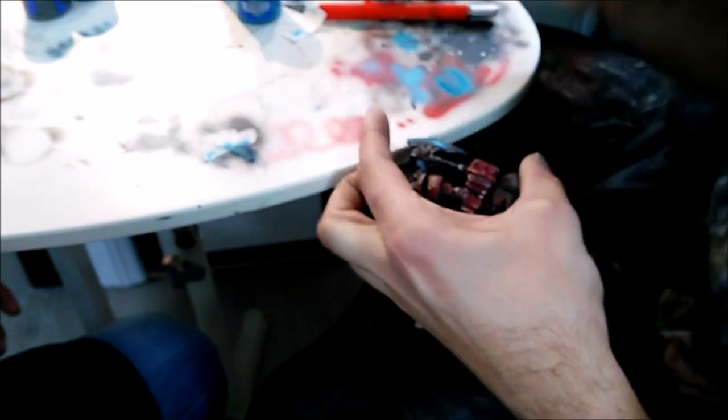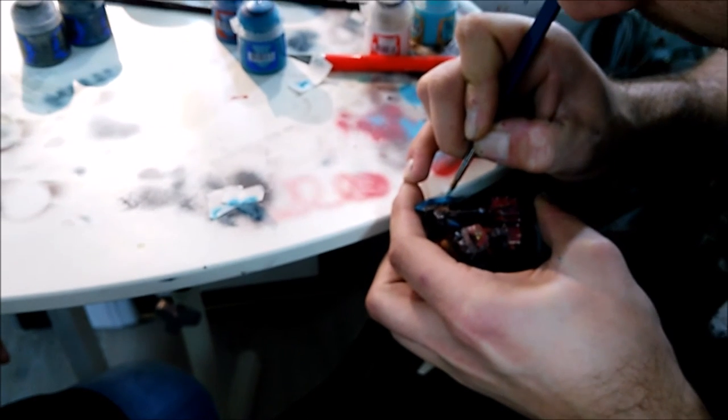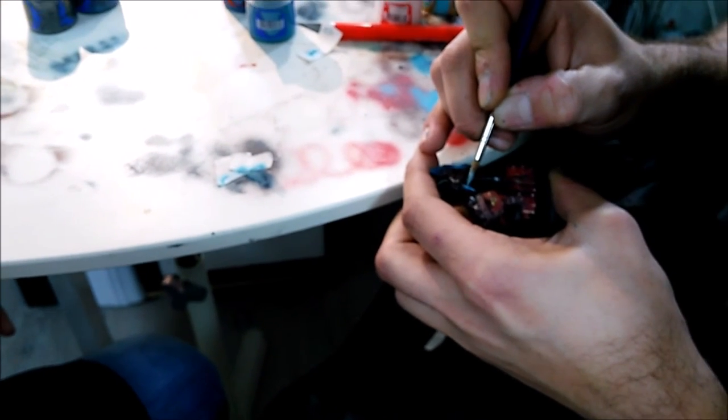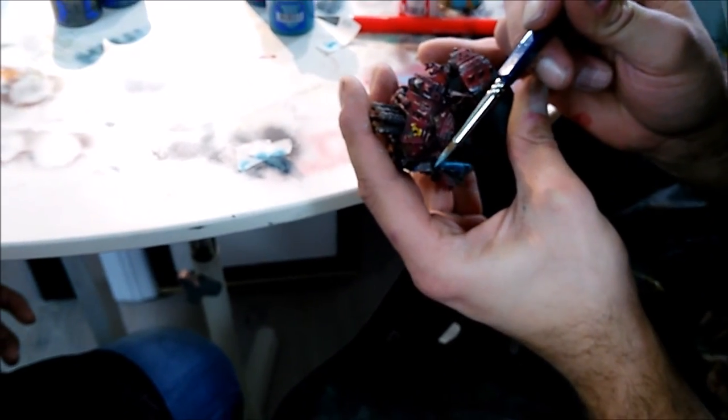He's applying just the normal highlights with a brush. As usual here, you have to be really careful with the freehand, just to make fine lines on the correct parts, on the correct points, just to make the miniature pop up and give it three-dimensional perspective with these edge highlights.